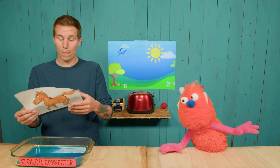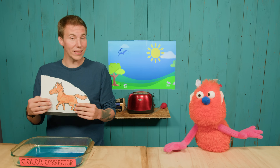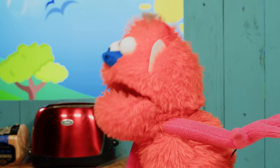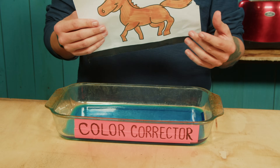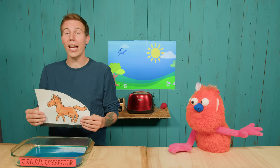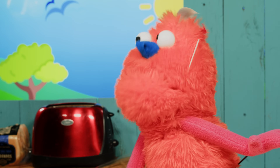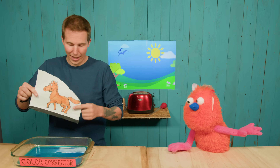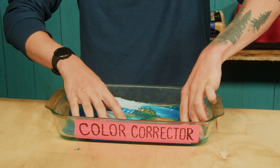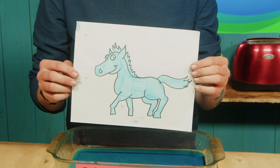So let's say we want to change this picture in Fusion from a regular horse to a blue horse. We could use a special node called a color corrector. Bimmy doesn't want his horse to be blue — he wants it green! You'll have to take that up with engineering, Bimmy. To change how a picture looks, we run it through an effect. We just take the picture and slosh it through the effect right there — just like that. Now that we've run our picture through the effect, it's blue!